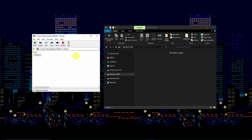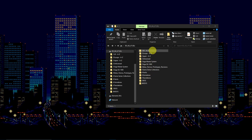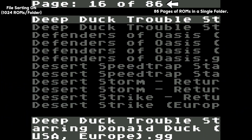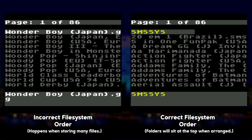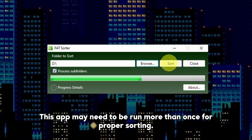Extract the entire SMS sys folder from the zip file onto the root of your SD card. Place all of your ROM files onto the SD card. The GG X7 supports .gg, .sms, and .sg. The file system supports up to 1,024 files per folder. You may get into a situation where the files are not in alphabetical order upon powering on the cart. If this occurs, I recommend getting the tool known as FATSorter. Run the program on the SD card's root and it will sort the file system for you.